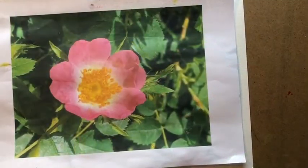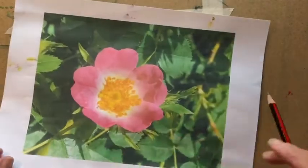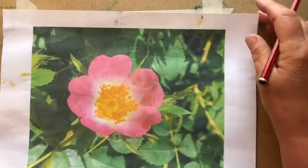So today I'm going to show you how to paint this wonderful wild rose. The first thing I'm going to do is draw this beautiful rose onto my sheet of paper.